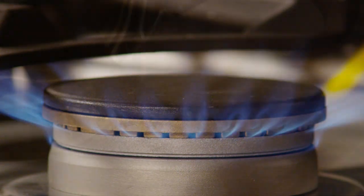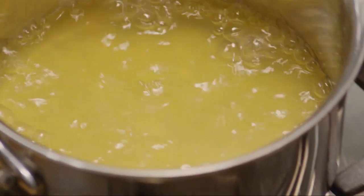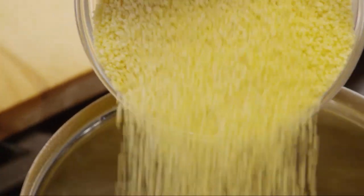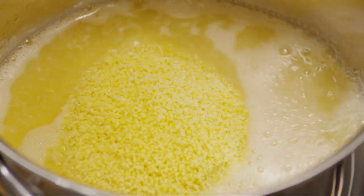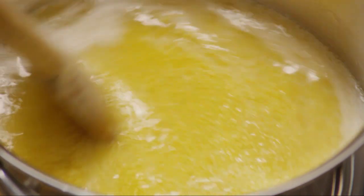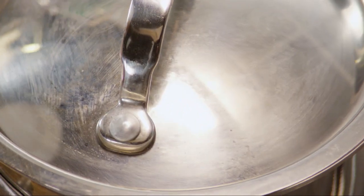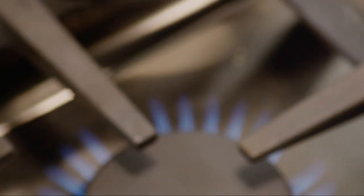Over high heat, bring one and a quarter cups of chicken broth to a boil. Stir in one cup of uncooked couscous. Couscous are tiny granules of durum wheat, popular in the Mediterranean region. Cover the pan and remove from the heat. The couscous will be ready in just 5 minutes.